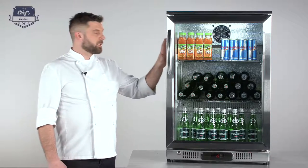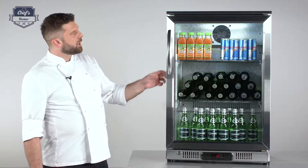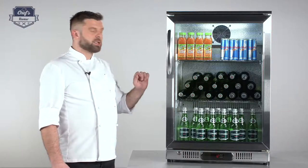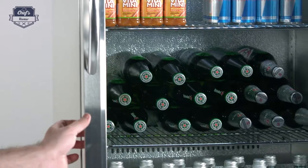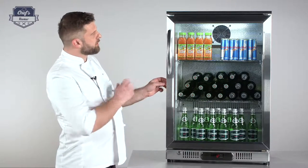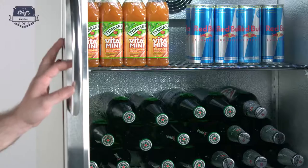First of all, you have a stainless steel housing with a nice polished finish. This particular model has a 138-liter capacity and an engine that works at 135 watts. The doors are made of two sheets of tempered glass with a vacuum inside, so they're really nicely insulated and they keep the temperature inside.